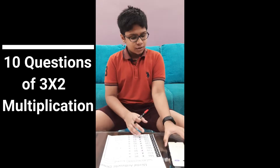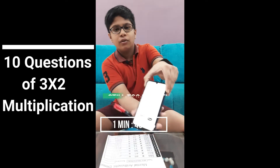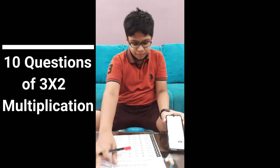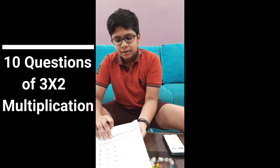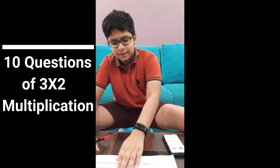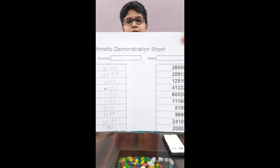My time was 1 minute and 43 seconds. You can see this sheet also has answers, and you can check it yourself.